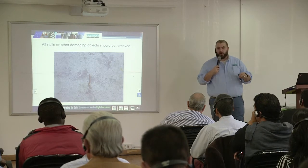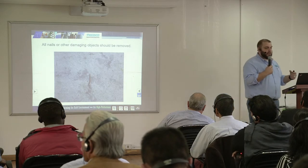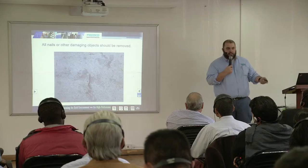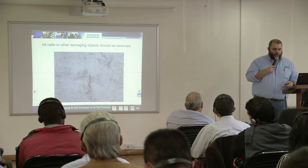A lot of times we'll see dirt and debris on the substrate — you want to remove anything that could impede the bond of the fluid applied membrane. After shot blasting a deck, a guy will come behind with a big magnet and pick up all the steel BBs shot onto the deck. Even a nail left from the forms needs to be removed — that's not a sound substrate.